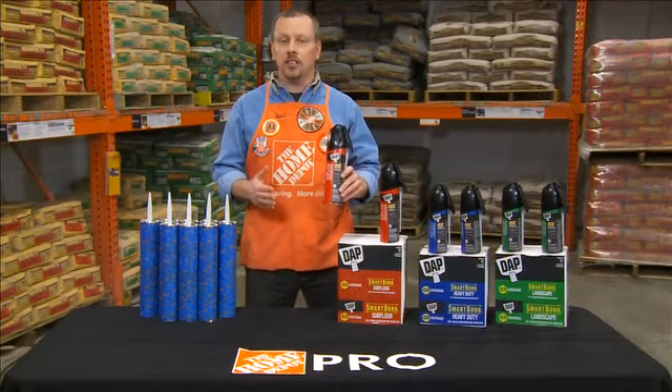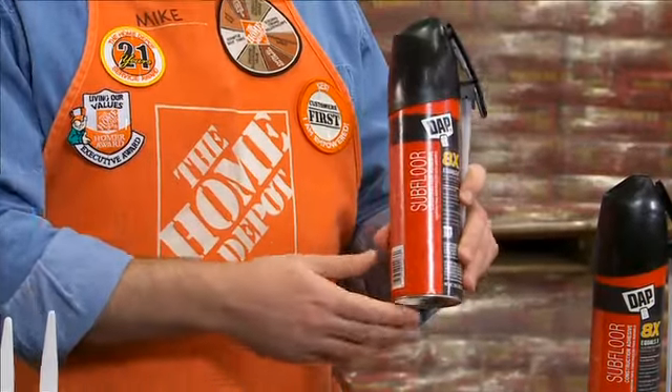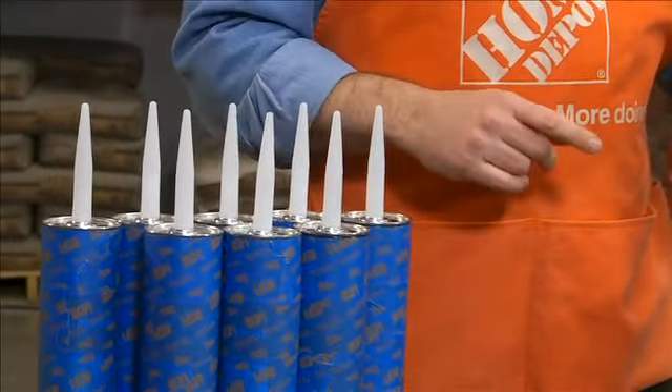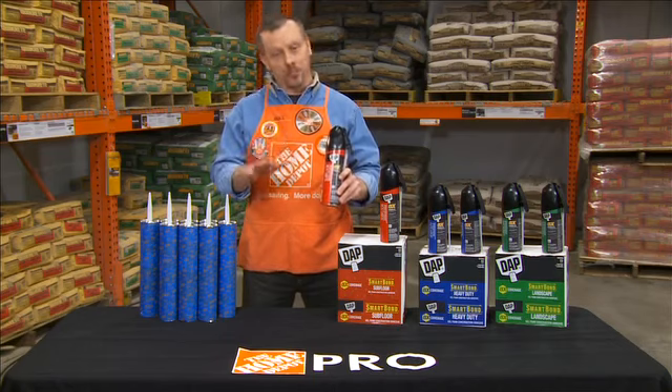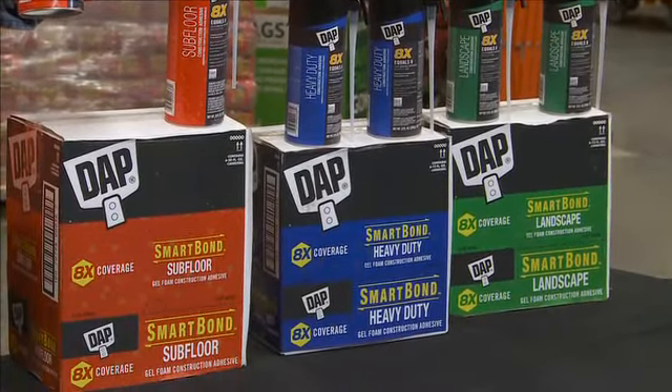It eliminates the continuous swap out, saving you time and money. One can weighs just one pound, compared to the five pounds that each standard 28-ounce tube weighs. At an average of 40 to 50 cartridges for each house, that makes for some tired arms. Smart Bond is also available in heavy duty and landscape applications.